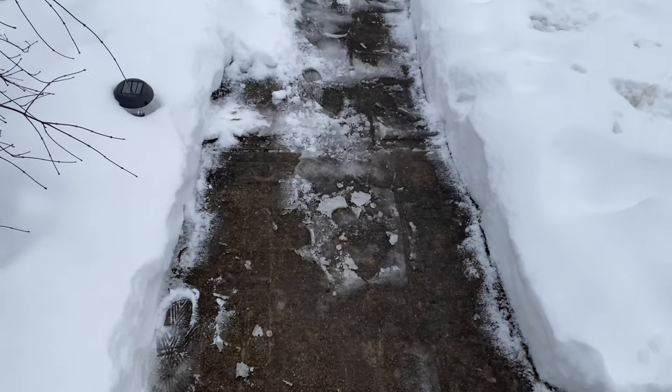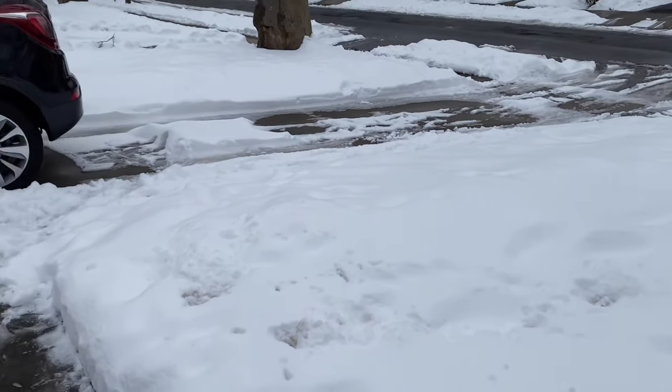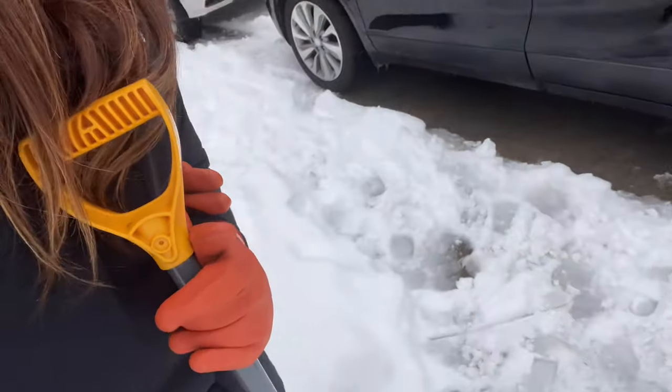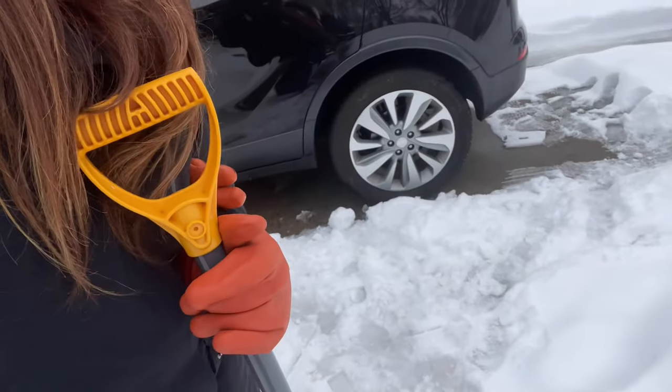Now we're going to move on to the driveway. Before I do, I want to show you this part right here — where my little walkway meets my driveway. It's really important to shovel that because that's my pathway to my car. If I'm trying to get out in the morning to go to work or to the grocery store, I need a nice clear pathway to my car so I can get in and not slip and fall. So I'm going to shovel that now and then we're going to get to the driveway.